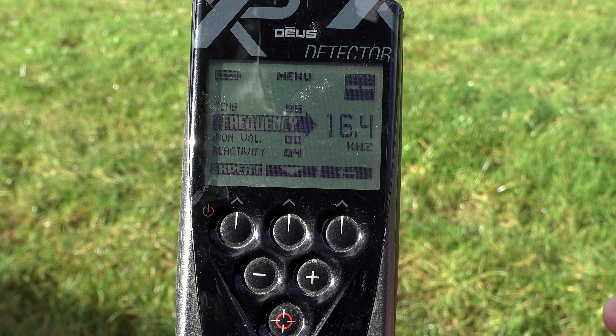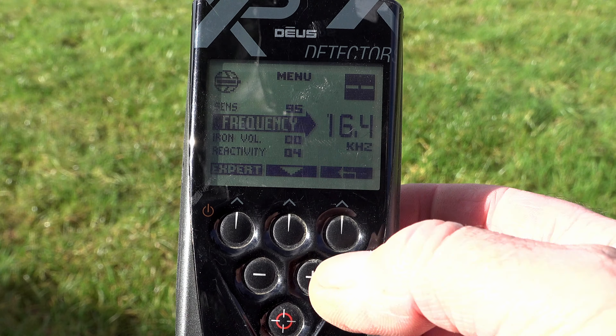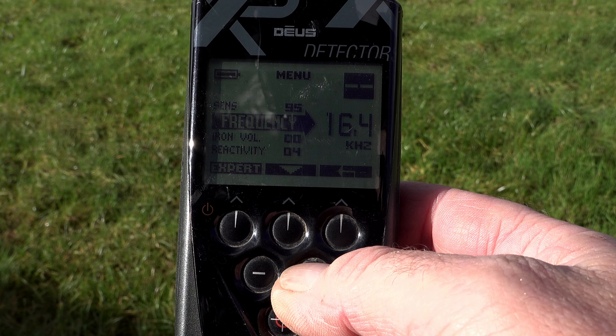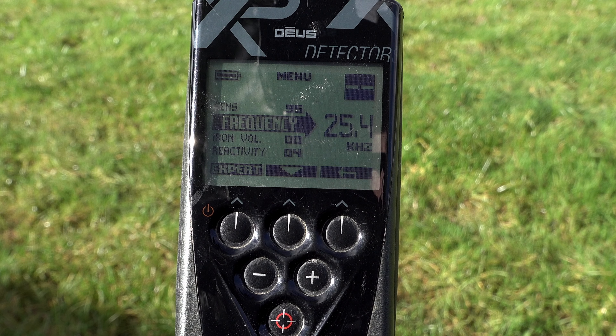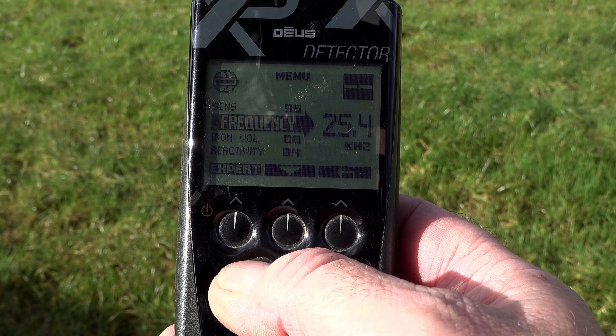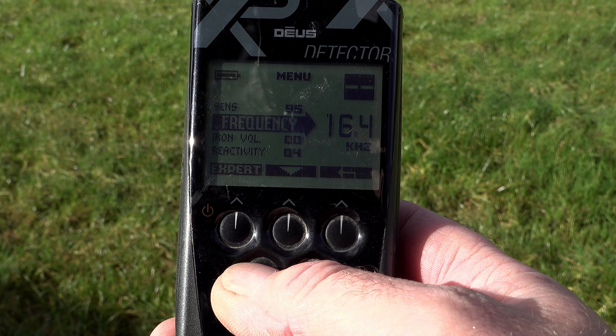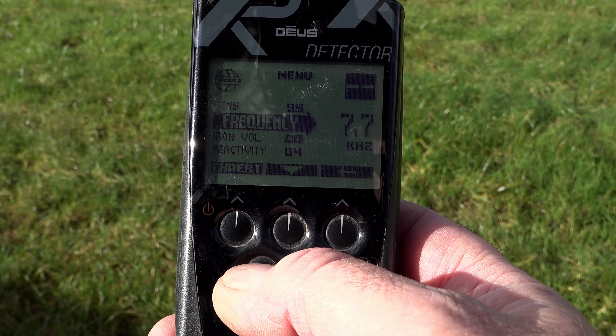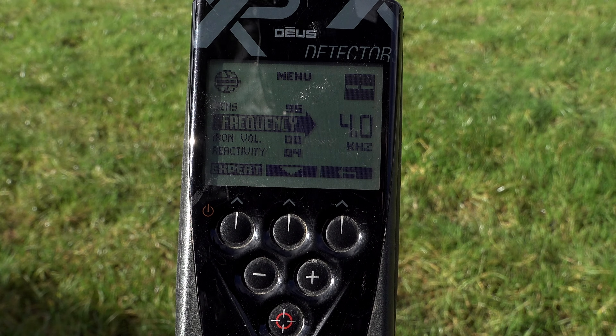If you wanted to, you can shift big blocks of frequency. For example, we're on the 16 kilohertz range. Press the plus button and we've jumped up to the maximum which is 25 kilohertz, or you can press the minus button and make big jumps all the way down to around four kilohertz.